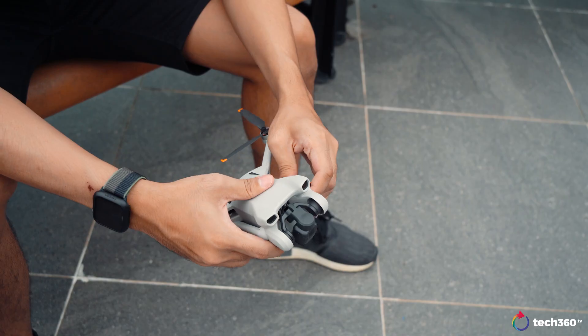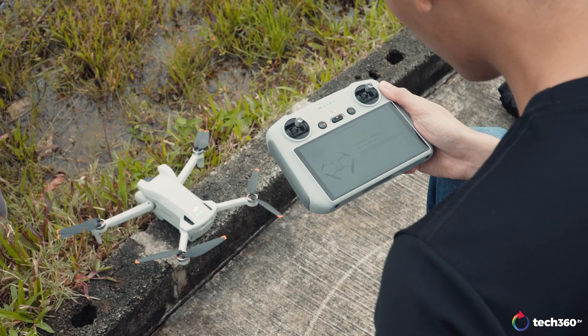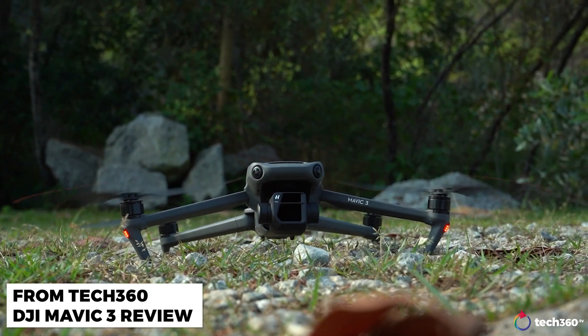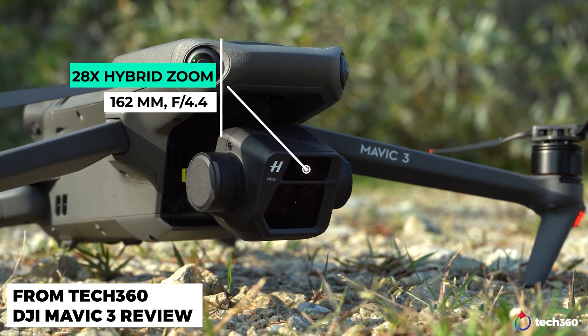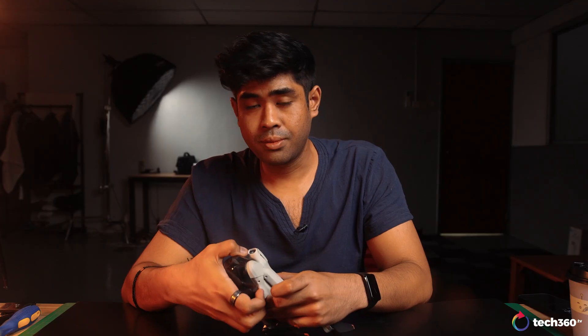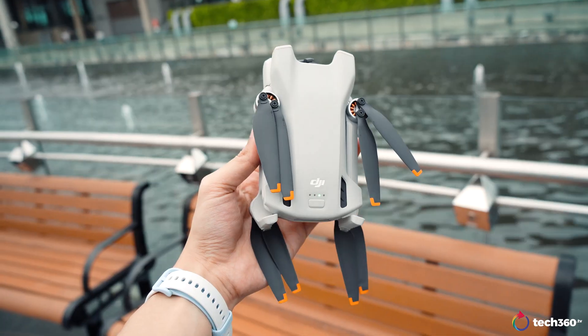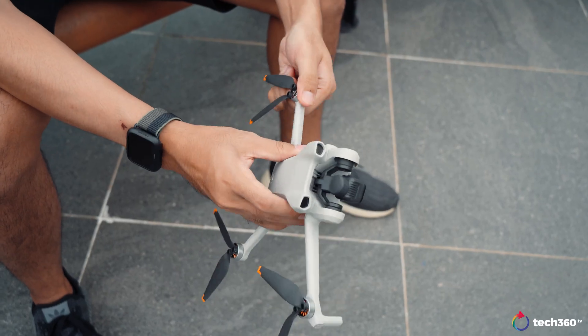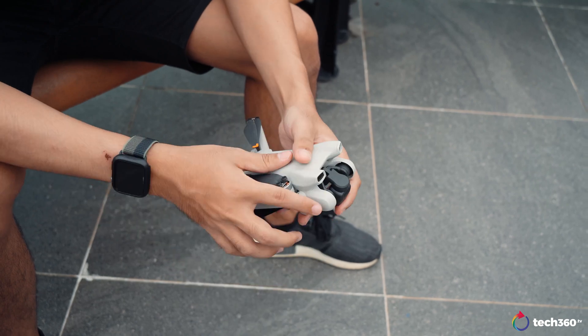This time around, DJI trimmed off a little of what some people call pro features and made this the standard Mini 3, geared for more basic functions. It's quite a lot like what they did with the Mavic 3 Pro in comparison to the Mavic 3 Classic, removing that zoom lens. It's still under the flight compliance of staying under the 250-gram weight limit while essentially retaining the same size when folded and unfolded.